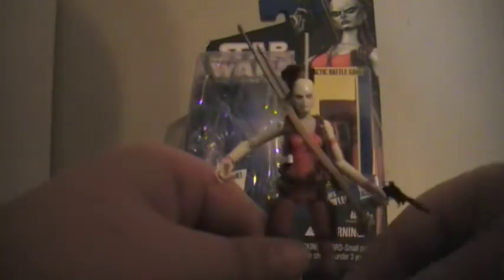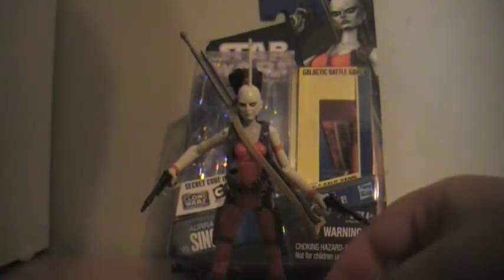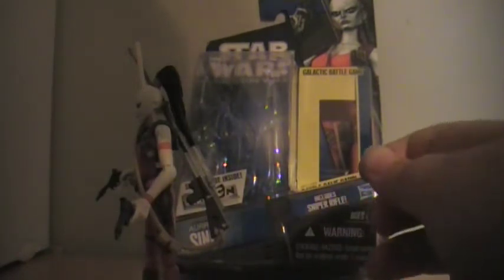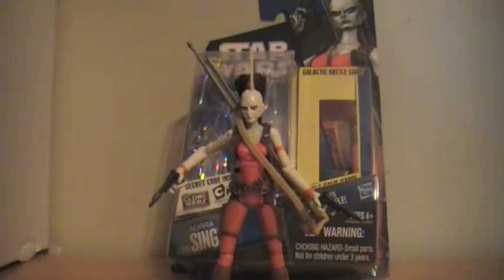It also comes with two pouches, but they do not come off. If you see this figure on eBay, you're definitely not going to see it in stores anymore — pick it up, because it is a wonderful figure. In my opinion, an out-and-out number one figure. Every bounty hunter has different weapons — not one figure I know of has the same weapon as another bounty hunter, but maybe I'm wrong.